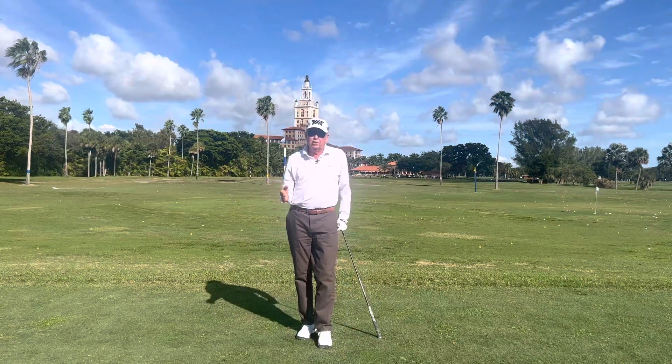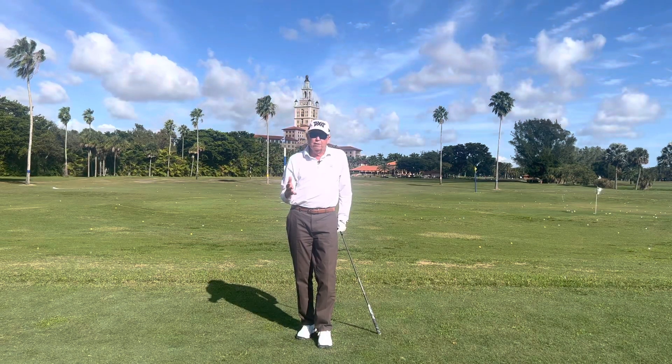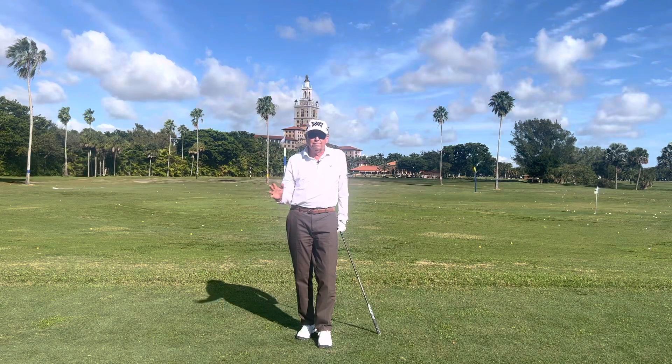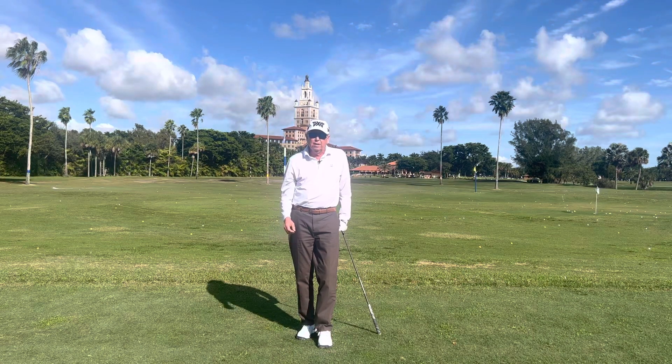I'm at the back of the range at the Biltmore Hotel — this is where we do our teaching. I'd love to invite you down to see us someday. We've got a lot of great teachers here and I'm here almost every day. Check me out on this YouTube channel, and I hope to see you down here in Miami.